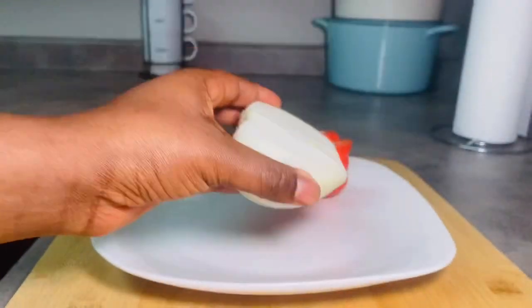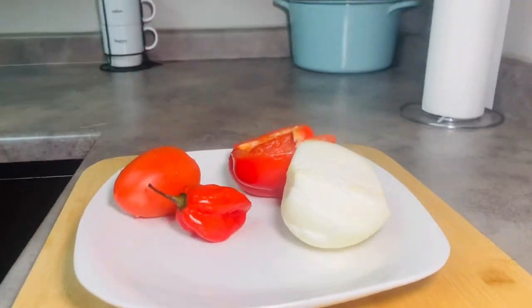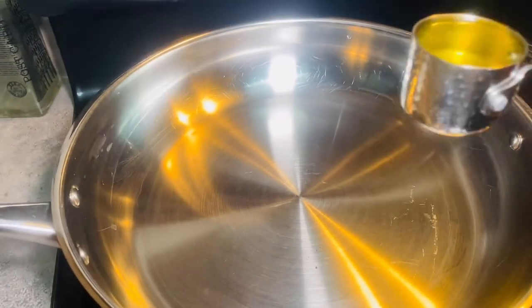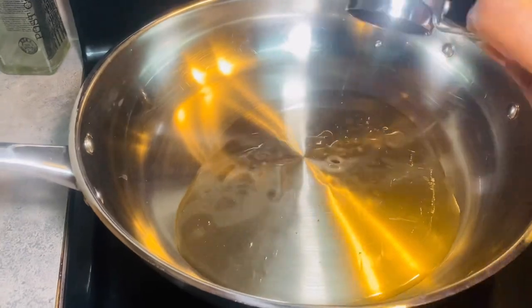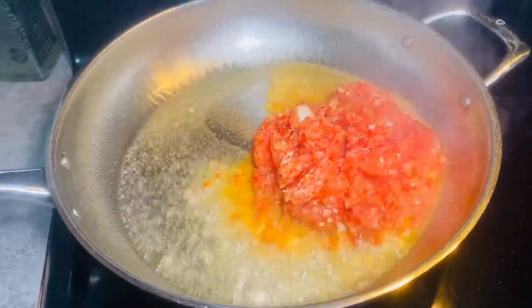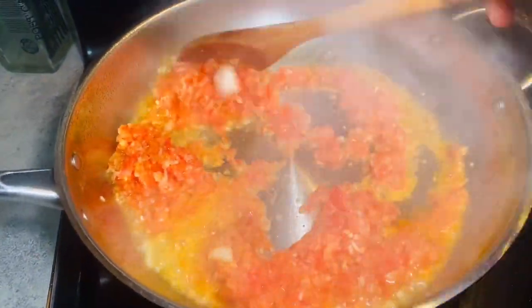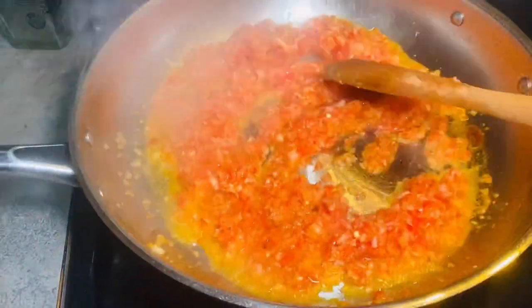Now I'm working on the sauce. I have half a bell pepper, half an onion, one fresh tomato, and one habanero. I'll blend that and set it aside. Now I'm adding one-fourth cup of vegetable oil to the pan and allowing the oil to heat up for about two to three minutes.